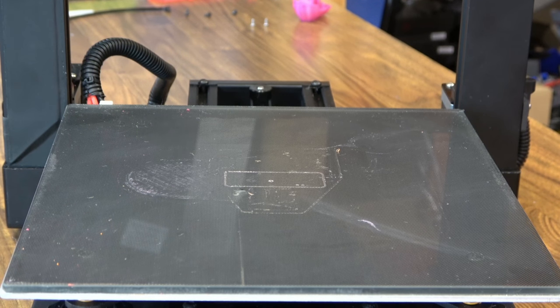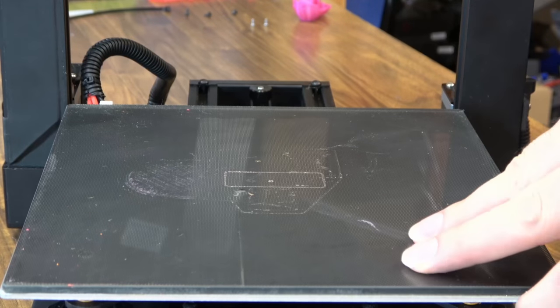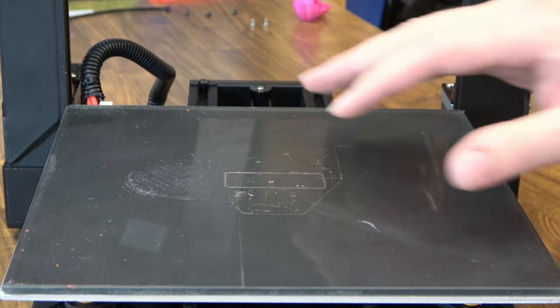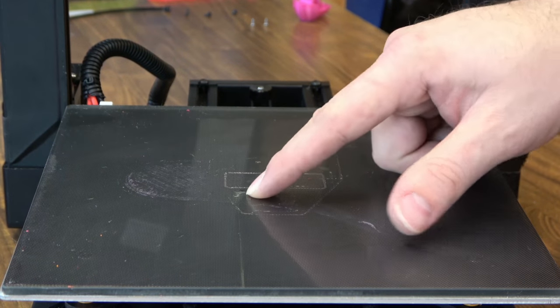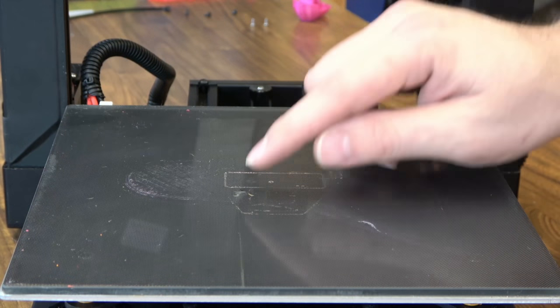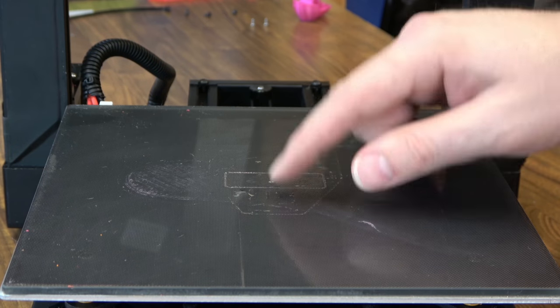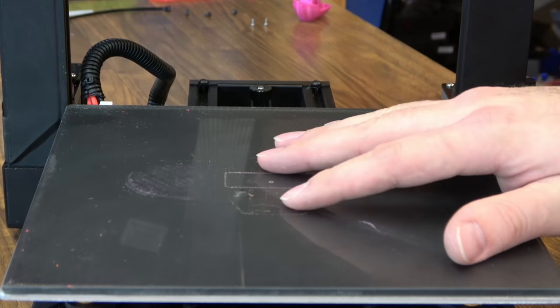Let's start with the heat bed. Nothing super special here. It does appear to be a glass sheet glued on an aluminum bed. It gets up to 100°C just fine. This is something like UltraBase, like I said before, but I've already pulled a piece out of it. I did have a couple of occasions where I had to re-level — maybe I was just a little bit too close. I've used UltraBase-type coatings a lot in the past and I've never had this happen before, so beware of that.